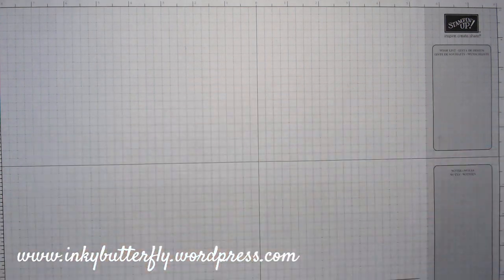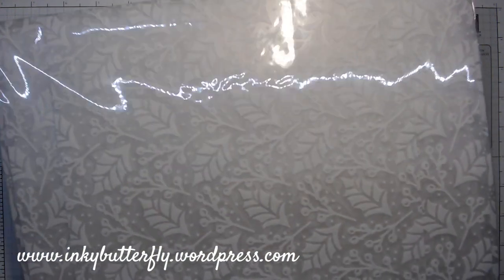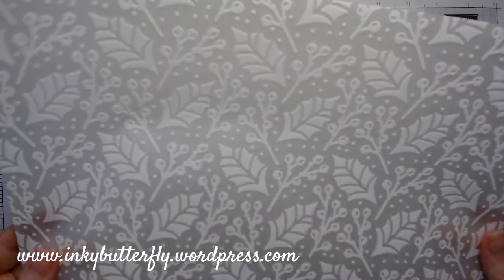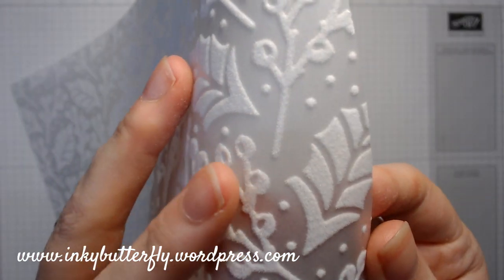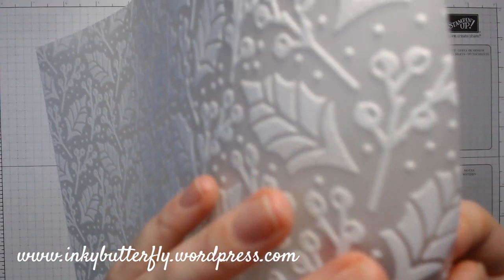And then the other thing to show you in this suite is this. Let's get the reflection off — look at that. There are three designs in this pack and it is 12x12 — I've cut this bit down. Can you hear how thick it is? So it is vellum but over the top it's actually flocked. It's raised and soft. It's amazing, really really cool. So that's the design I used today.